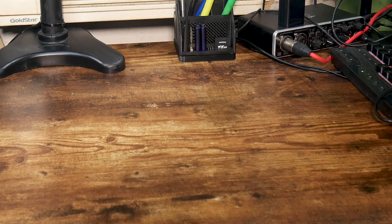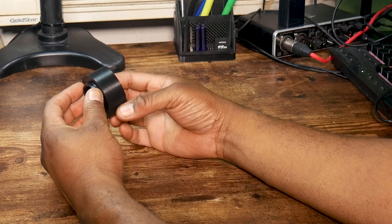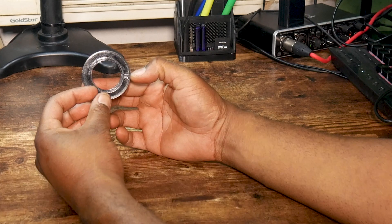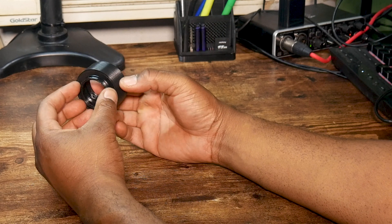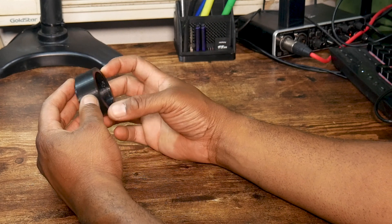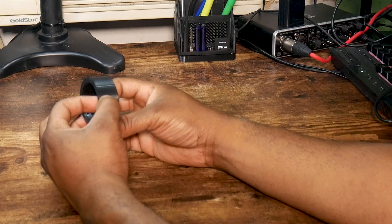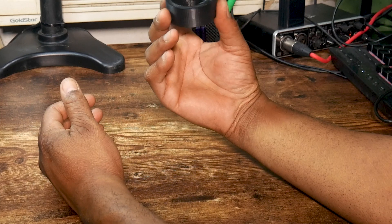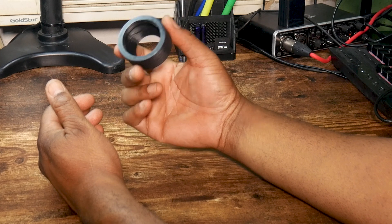I almost forgot — I've also printed some lens adapters. This one is Micro Four Thirds to MD, and the other one is Micro Four Thirds to EF Canon mount for Canon lenses. You can't adjust the aperture, so you have to use manual lenses. On Amazon you can find these for approximately $15.